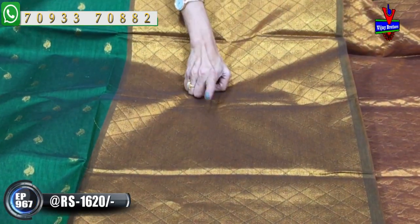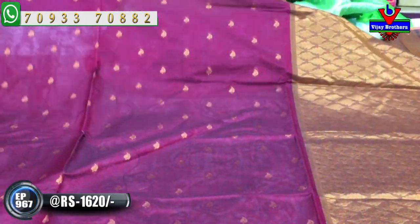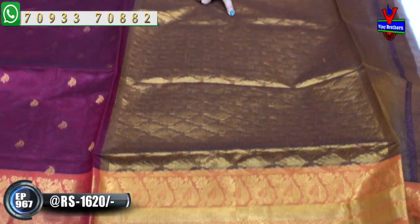Sometimes we change our design. We have diamond design available. The color is mustard yellow. Next, same design in kunkuma color. Also available in chocolate color with diamond design.